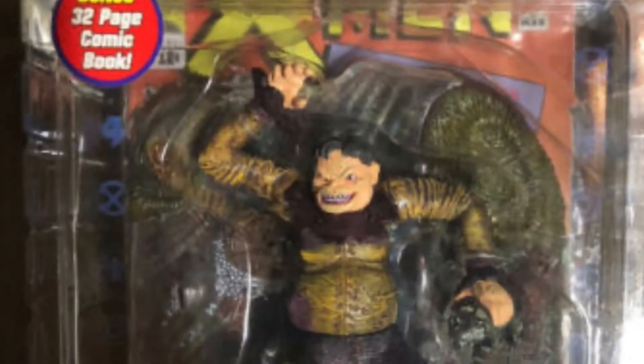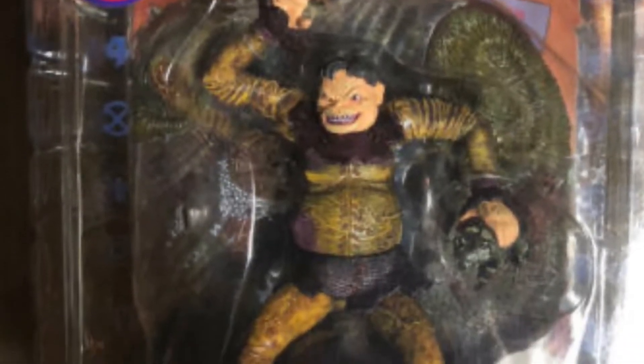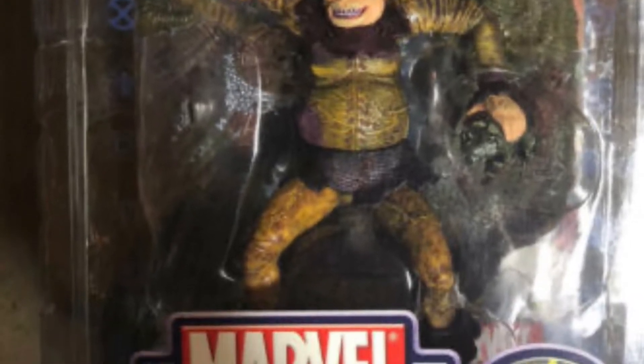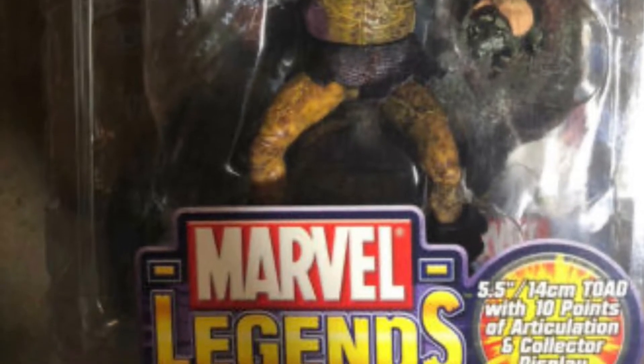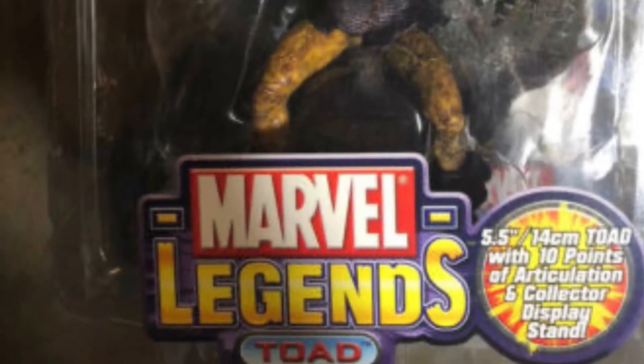Before I go into the next figure, this is a very quick look at Toad, which is the figure I never picked up. I will probably pick him up one day, but he does go for a lot on eBay, so finding him quite cheap is difficult. But yeah, just for you guys — have a very good look at that.